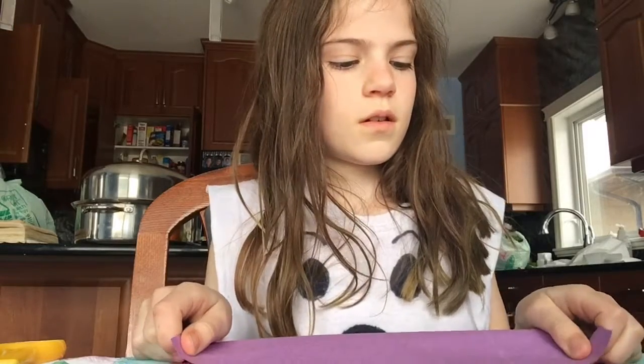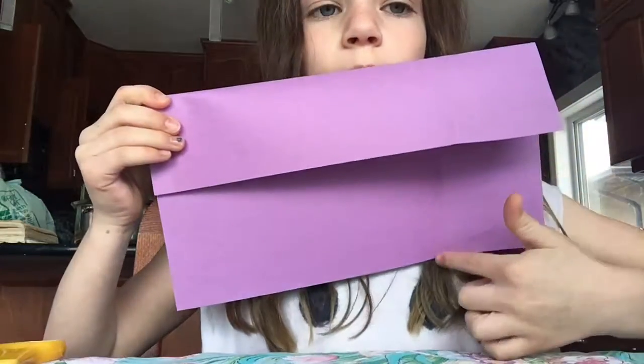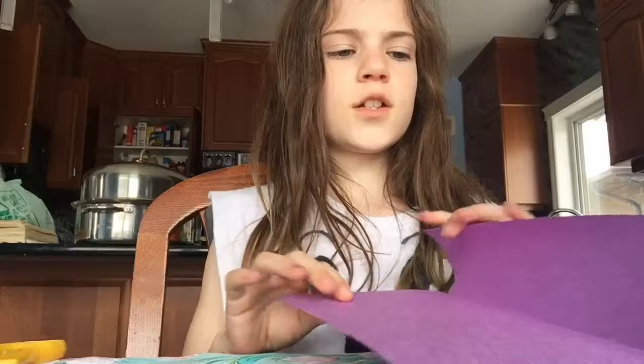So it will look like an envelope. Then you unfold it — not too much — and then you just fold the side of it like this. You can still see the fold from here, but now this part is folded. Then you're just going to repeat that method with all the sides.